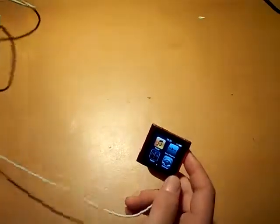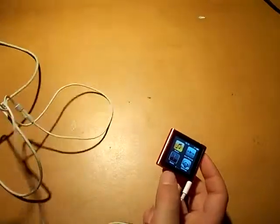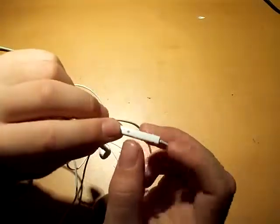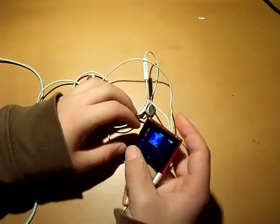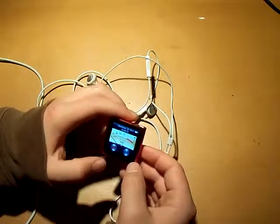When you plug in headphones with a microphone and inline control — these aren't the original earbuds that came with it — a voice memos option appears, so you can record things.